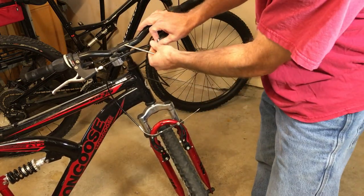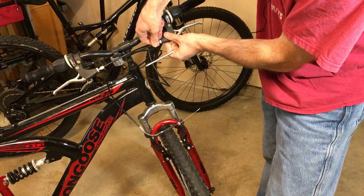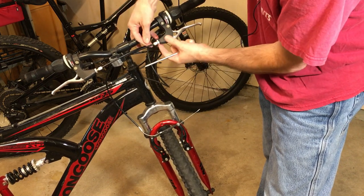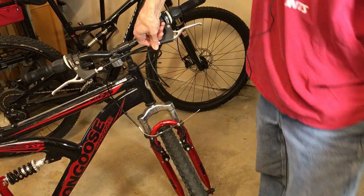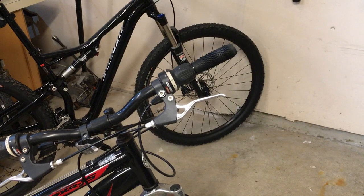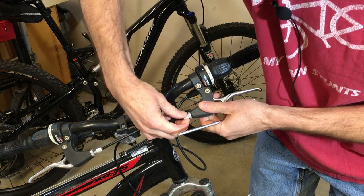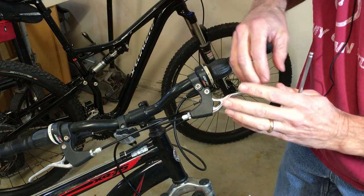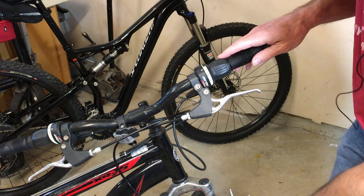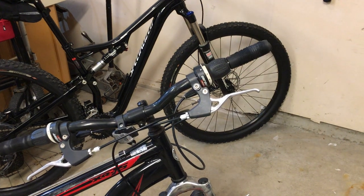When you're just starting out, I like to basically crank in my adjustments here — crank this in. So that means loosening the lock nut. I'll loosen the lock nut and screw this guy in. What that does is it's basically shortening the cable length, which will give more slack to the brake itself.